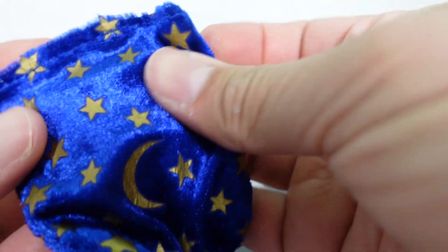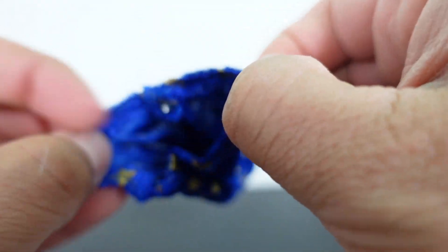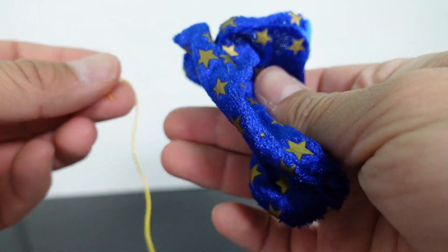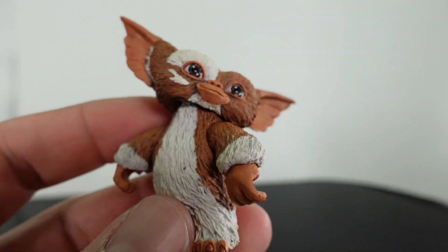We're going to get into the accessories you get in this set. You get some pretty cool accessories here. You have the Santa's sack — it's blue cloth material and you can see the little designs on there. You can open this up and actually display Gizmo in there if you wanted to. You have that and then you have the string to wrap around it to give it that design. You also get a little candy cane which looks pretty cool.